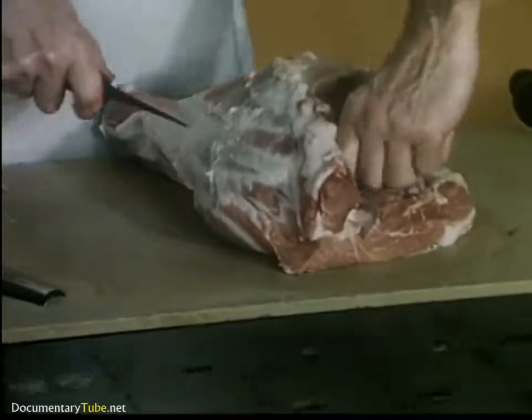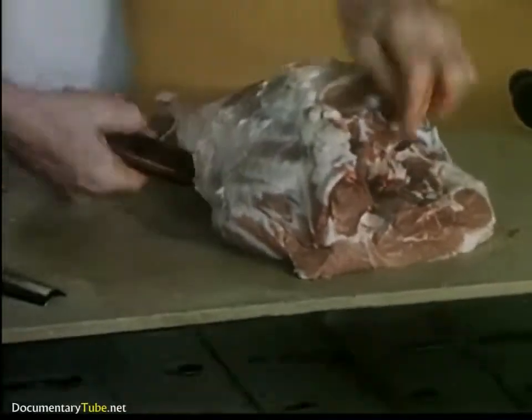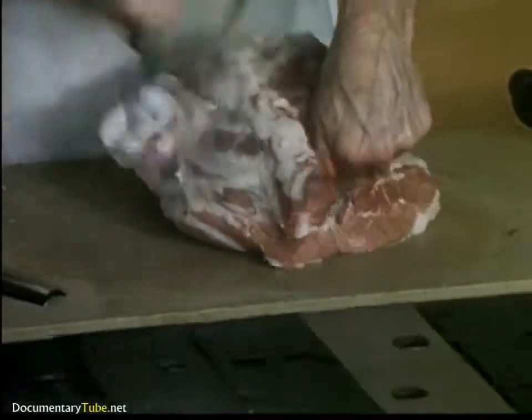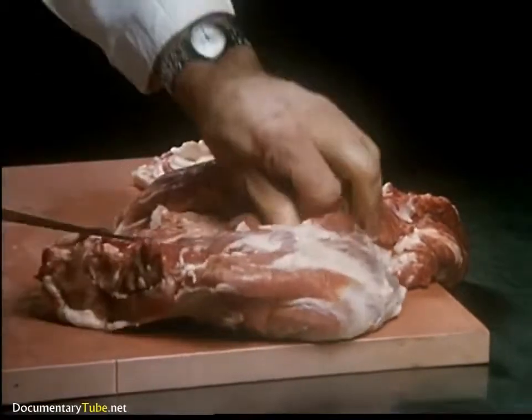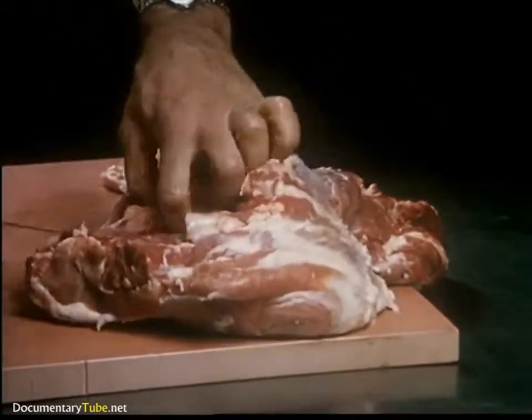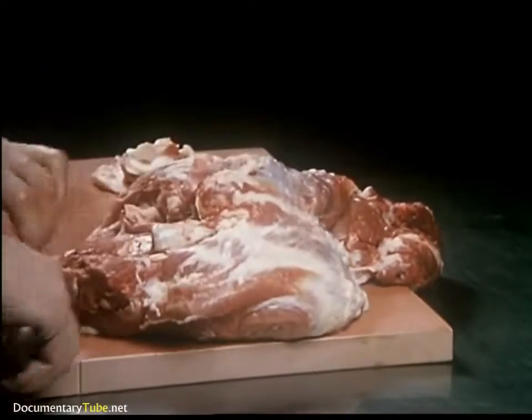Skillfully removing the bone of hams before processing the famous Hormel Cure 81 ham, canned ham, cooked ham, or ingredient meat for Spam. Very choice hams are saved for the production of the Cure 81's. Precise trimming of external and internal fat takes place.